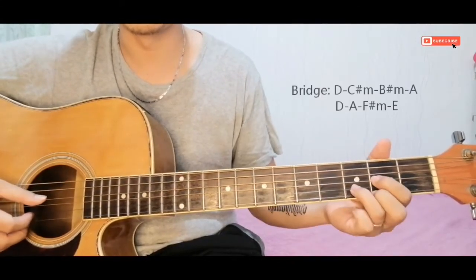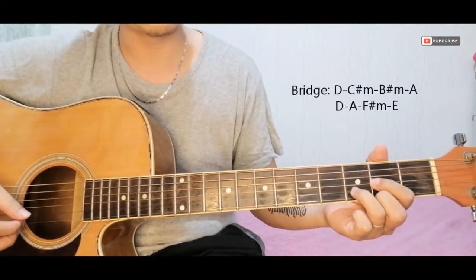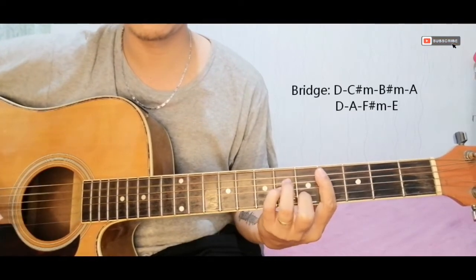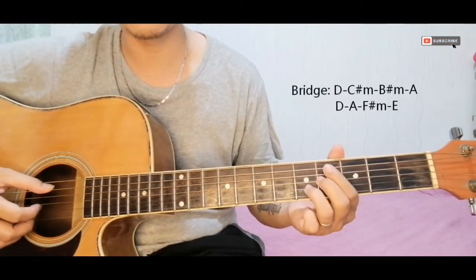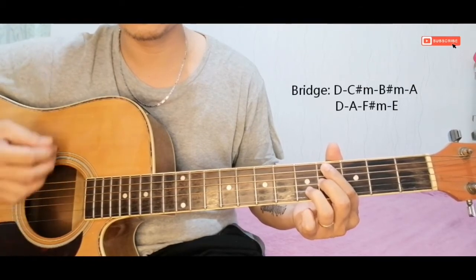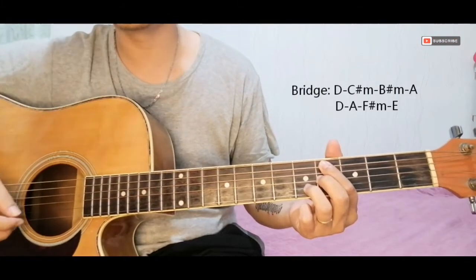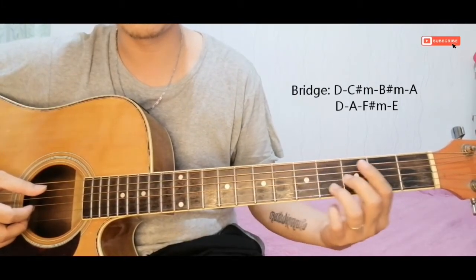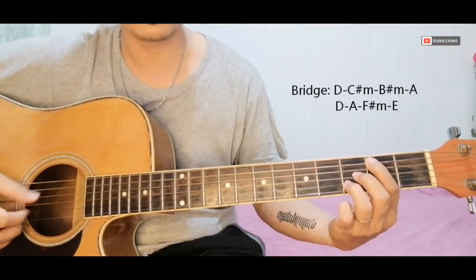After the chorus, we go to the bridge. The lyric here is 'huwag ka sanang magalit sa akin.' Start on D, then C-sharp minor. An easier way to play C-sharp minor is with just these three fingers. Then next after C-sharp minor is B minor, which uses the same finger shape as the easier C-sharp minor voicing.